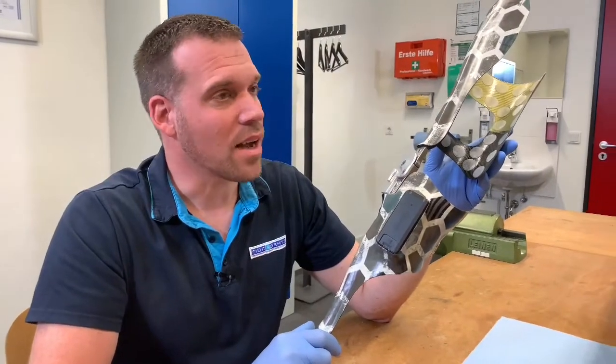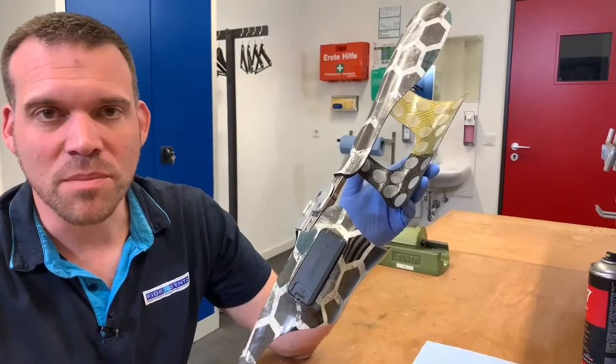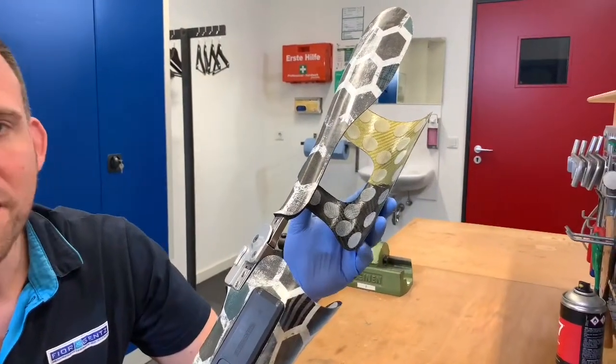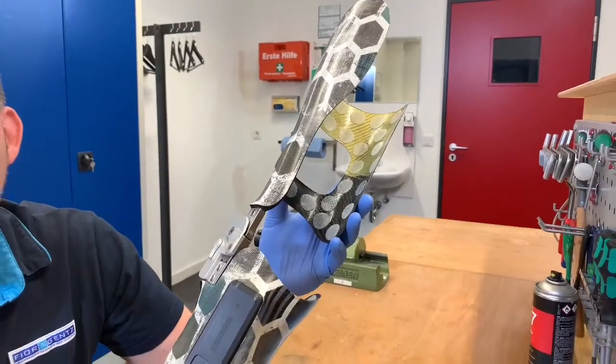Let's say we need to do the maintenance on a neurotronic KFO in the workshop. I first removed the X-Dry inner padding material, and as you know, this can be washed and replaced if necessary. This is not only hygienic, but it is also the best way to check the laminate for damage.